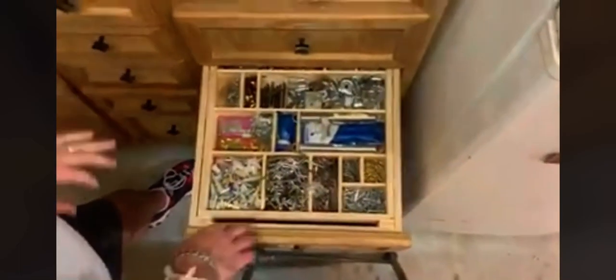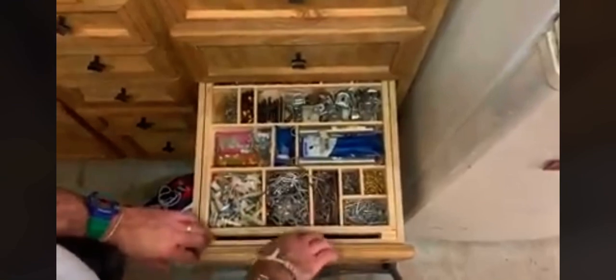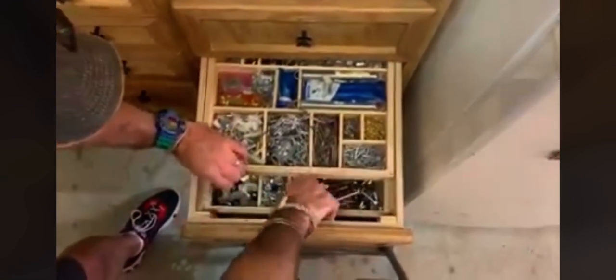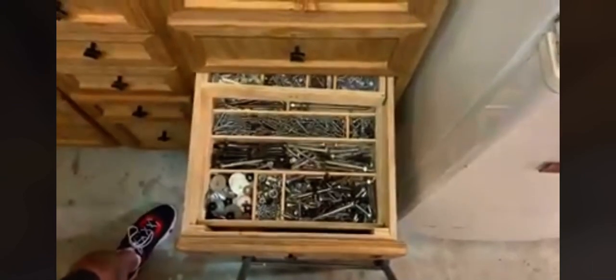This is kind of the shop junk drawer here. So all the stuff for the wives — nails, tank pictures, screws, wall anchors. Bolts of every kind. Nuts. Washers.